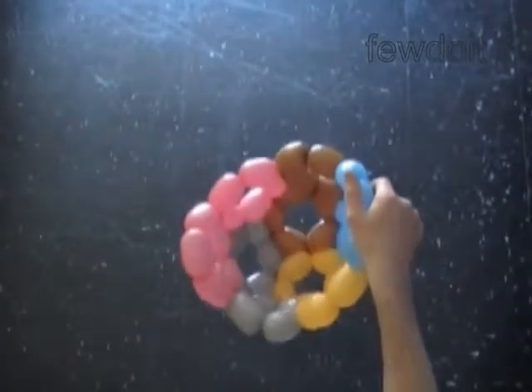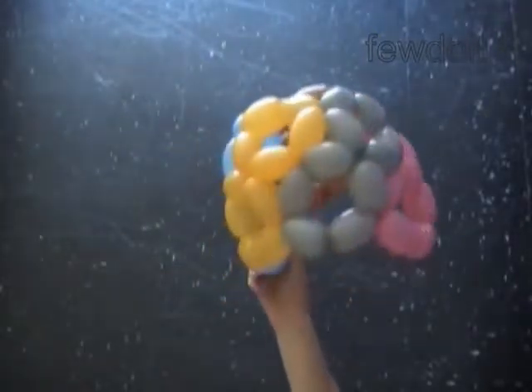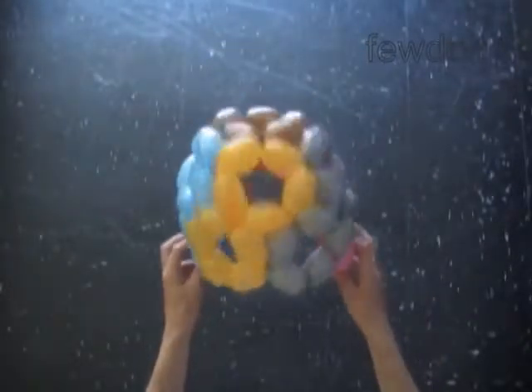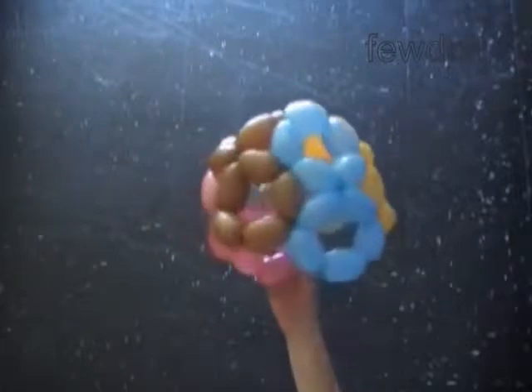We have made a helmet. Let's take a look at our helmet. We can use the helmet as a base to make many different sculptures — like wigs, hats, vases, and of course balls.